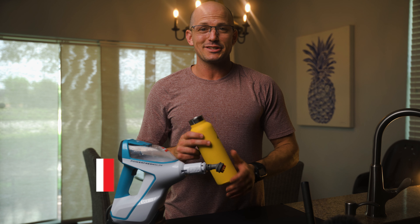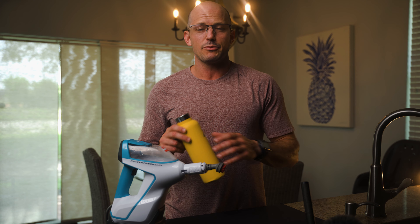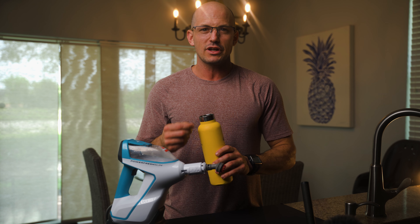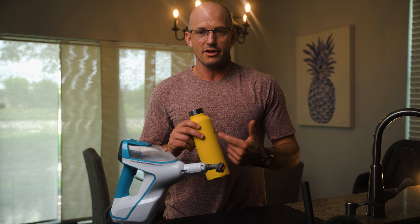The second way that ageless athletes can utilize their steam mop is by disinfecting their water bottles. Most of the time you're going to be throwing a water bottle in the dishwasher or maybe just hand washing it. But the issue I have with that is I can never get the detergent smell out of my water bottles because it's always kind of stuck in there.